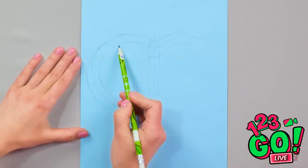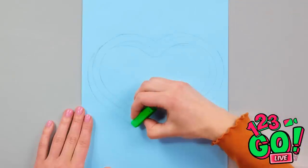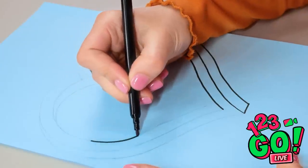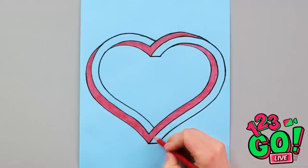Once the basic shape is done, use an eraser to remove the guidelines around the edges. Then grab a pen and just follow the lines. It creates a great 3D effect. Now to add the color, remember to stay inside the lines.